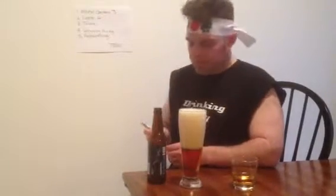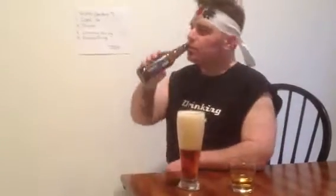Next category is taste — that's my favorite category. Because we have so much head on this, I'm just going to drink right from the bottle. Cheers. Pretty good, very tasty. A tiny bit hoppy, but I actually like it — I could actually drink a couple of these. So on taste, I'm going to give this a four.